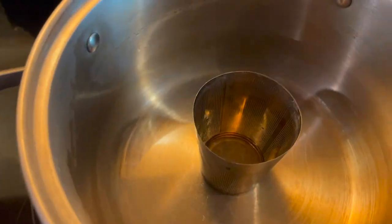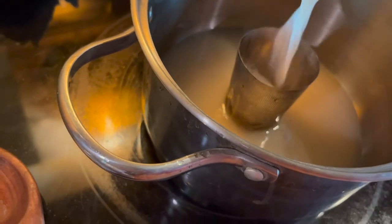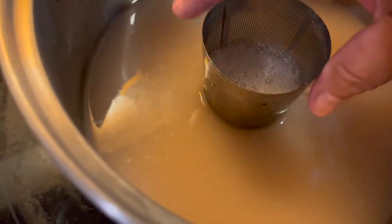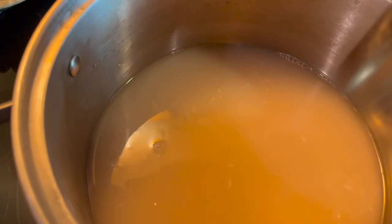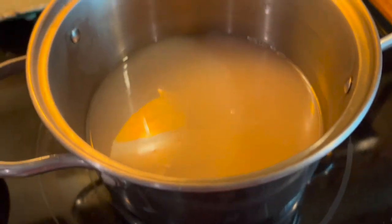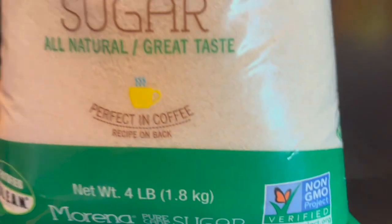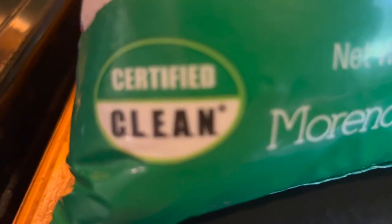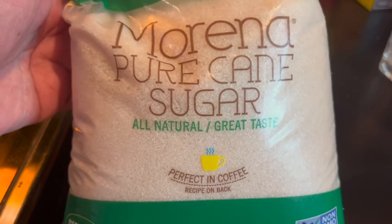I strained it once and now I'm straining it twice, just to make sure there are no unwanted bits. I probably should have measured how much liquid this is, because to make a syrup you use equal parts sugar to liquid. But I'm just going to add a whole bunch of sugar and let it get started reducing. I'm using this pure cane sugar — I like it, it's non-GMO and bone-char free.